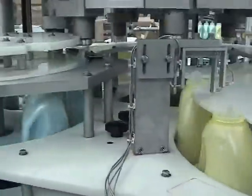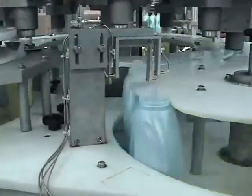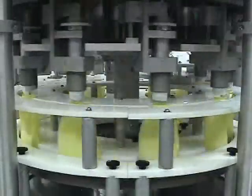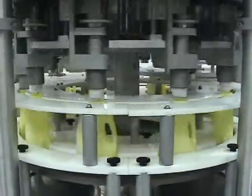A container with spout in place is transferred into the discharge star wheel for release back onto the customer's conveyor for transport to the filler, capper, or labeler.